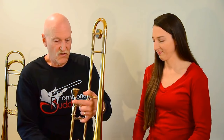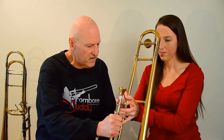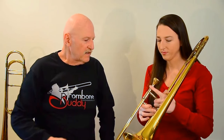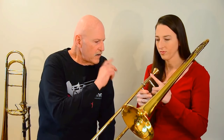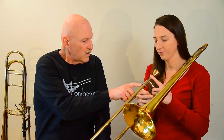And now Randy is going to teach me how to play Hot Cross Buns. Okay, so let's see. Why don't you take a hold of that? Okay. Thumb. There, there, there. Yep. Perfect. Good. Now take the slide lock off. And Hot Cross Buns uses first position, which is up here.